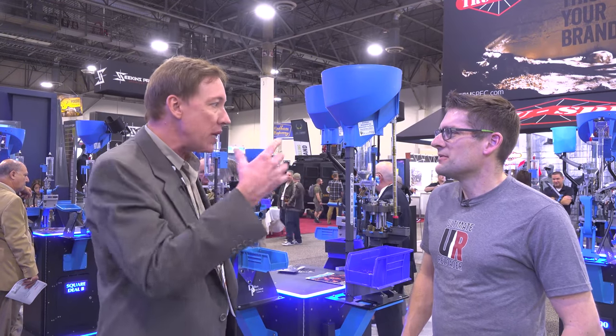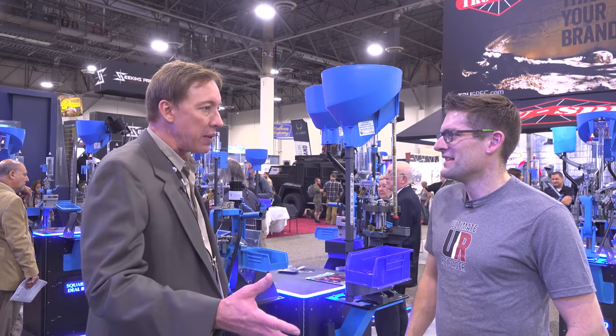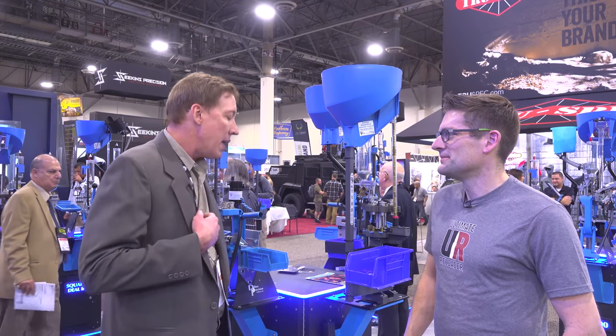It's a T-34, called a Mentor — a piston engine plane based on the Bonanza. He restores that airplane and then gets involved in restoring another airplane, a Navy airplane.